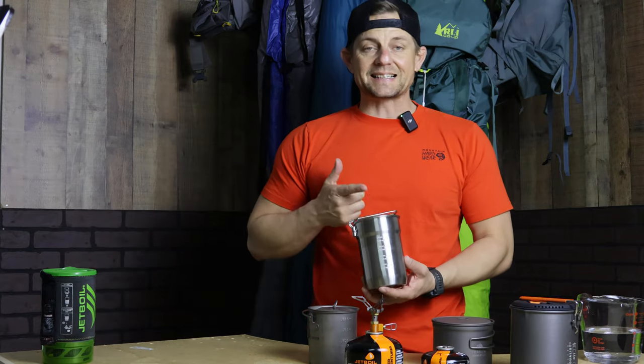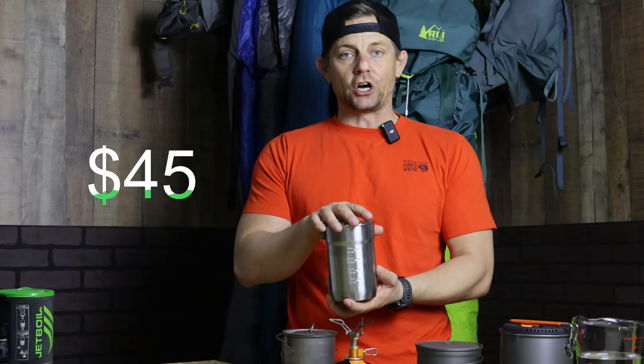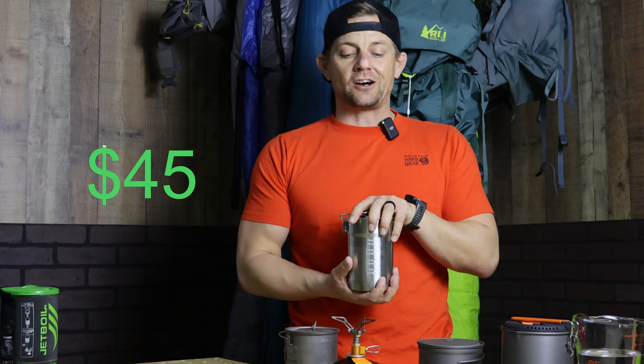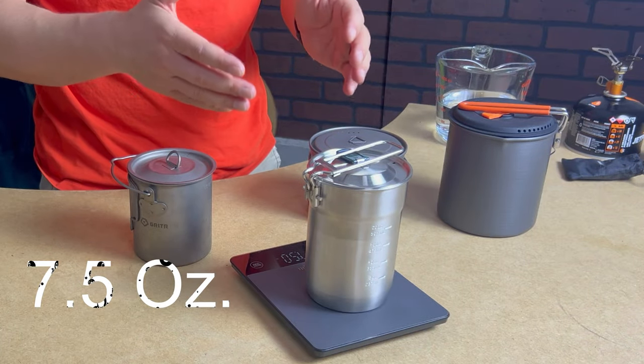Number one is a steel pot made by Stanley. This is $45 and it's 24 fluid ounces. The Stanley cup comes in at 7.5 ounces on my scale. It also comes with two insulated coffee cups for that price, so I didn't want to leave that part out.